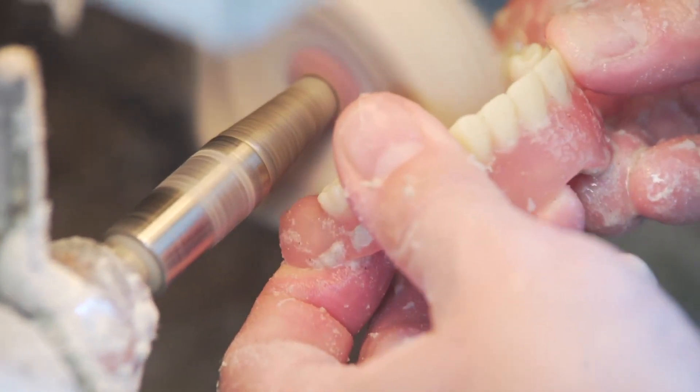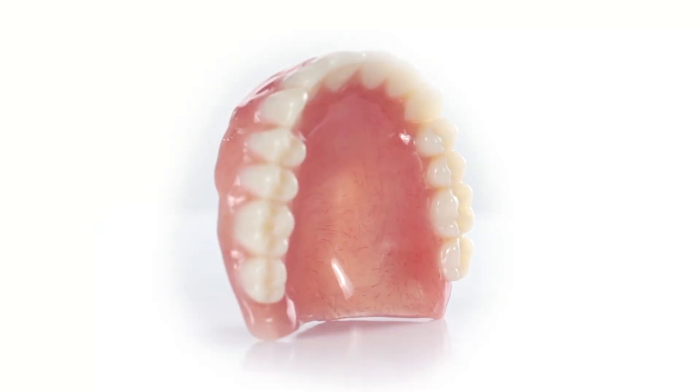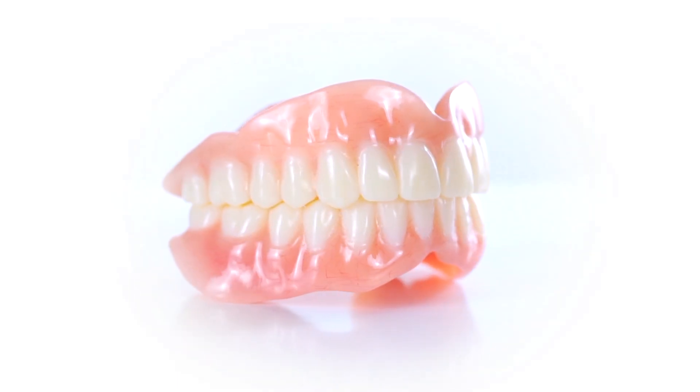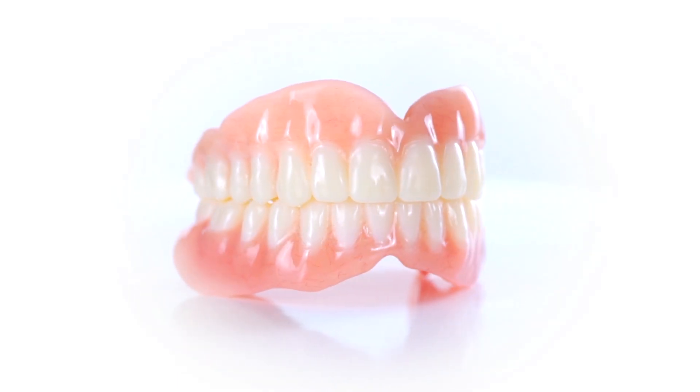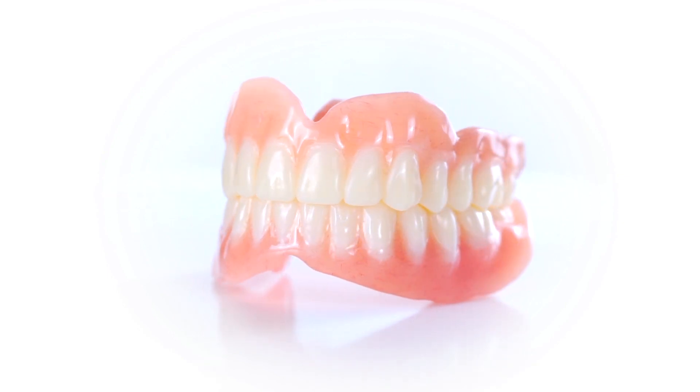Utilizing Keystone Industries Diamond D, each Key Mill denture base disc produces a final denture with translucency to pick up light and fibers to simulate veins and natural coloring. The final denture not only looks great but is durable and able to withstand immense pressure and common damage such as dropping.